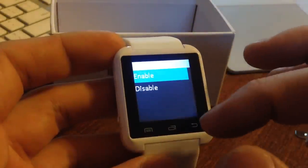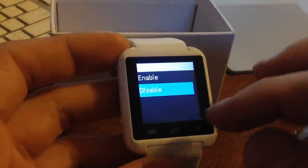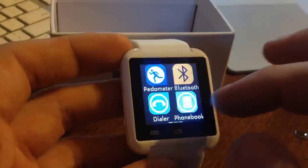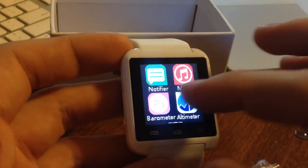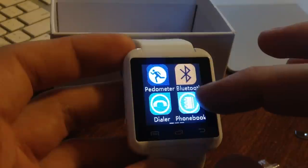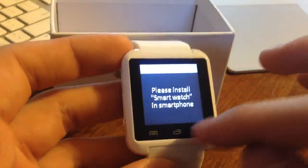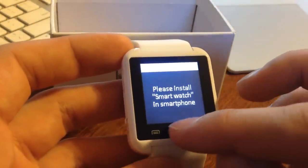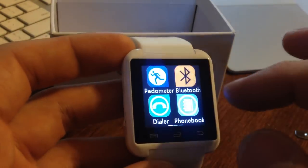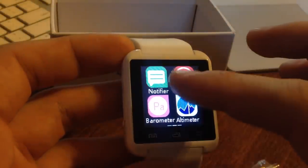It's got a couple of random apps on it, including Anti-Loss, which I'm now stuck in. There's a pedometer, a Bluetooth dialer, a phone book. The camera is a link camera, so you have to have an Android phone for that, so I'm not going to be able to use it. Let's try music.